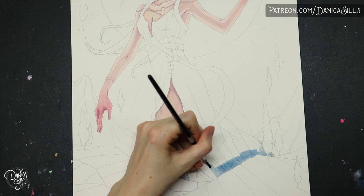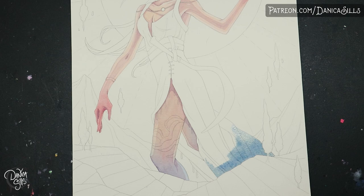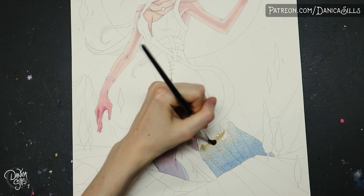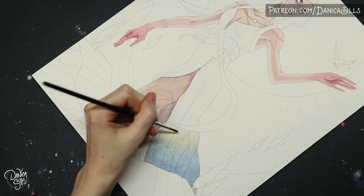I did want to mention that this is actually going to be an exclusive print for the Citrine tier on Patreon for the month of August. If you'd like one of these prints, the only way to get it is to sign up for the Citrine tier by August 31st. There's a link down in the description. All prints are going to be 11 by 14 inches and you'll get the postcard as well. I want to give a huge thank you to my current patrons — but anyways, that link is in the description.